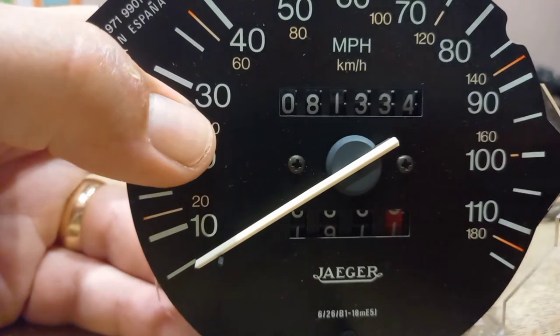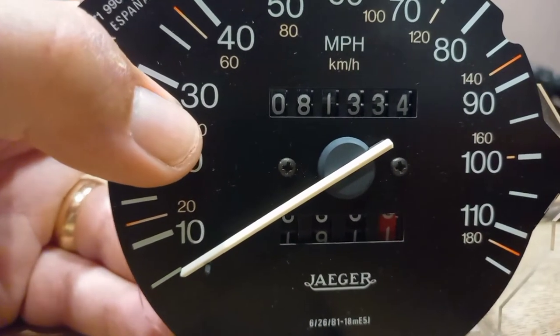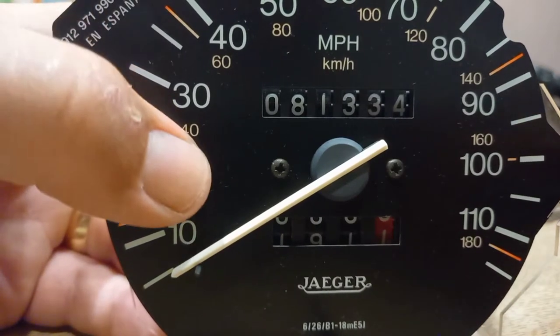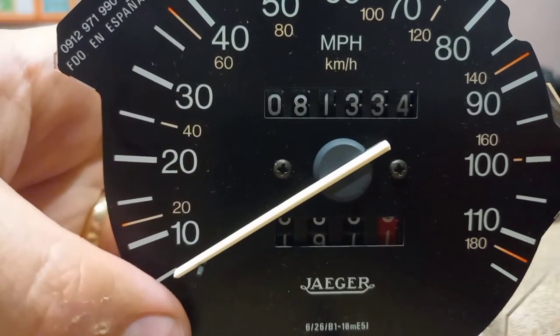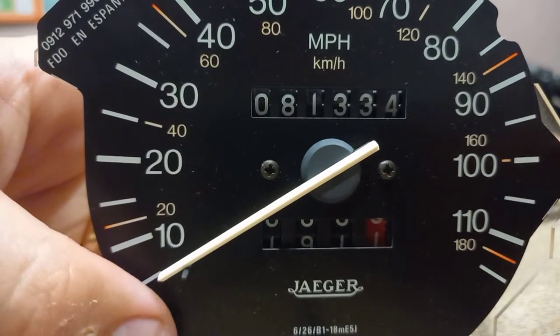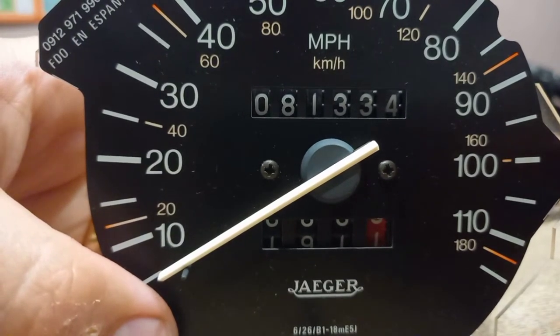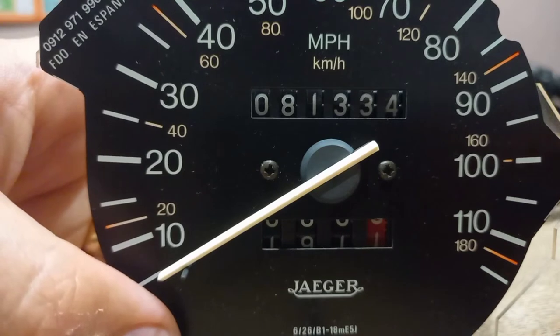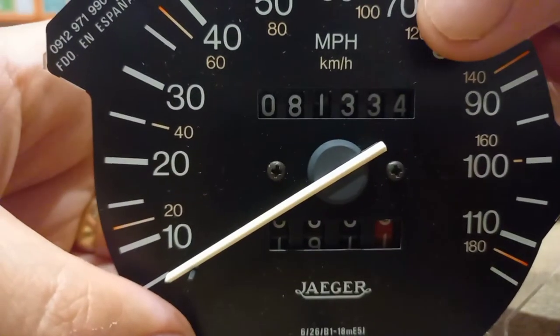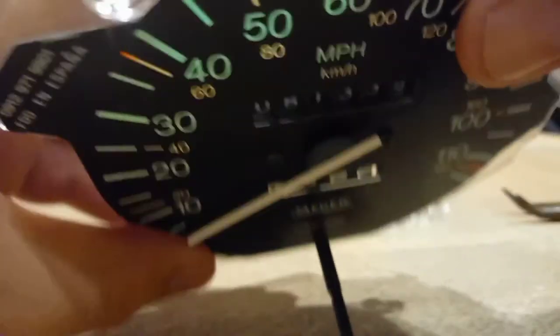Now obviously you should only do this if you have a genuine reason to do mileage correction on a car. My reason was I've got a replacement clock and it had the incorrect mileage on it — I think it said something like 59,000 and this car had 81,000 — so I had to roll the miles up on the replacement clock. To change the mileage we have to spin these numbers around.